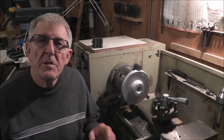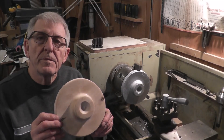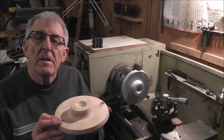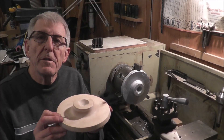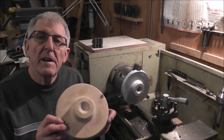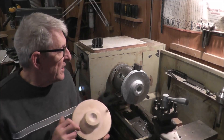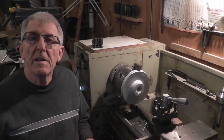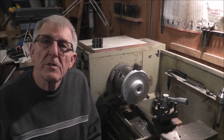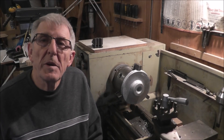Friends, in the preceding video I showed you how to sand cast using the foundry method. This is the pattern that I cast — the part that I have mounted in the lathe. In this video I'll show you some of the processes I used to machine this part.